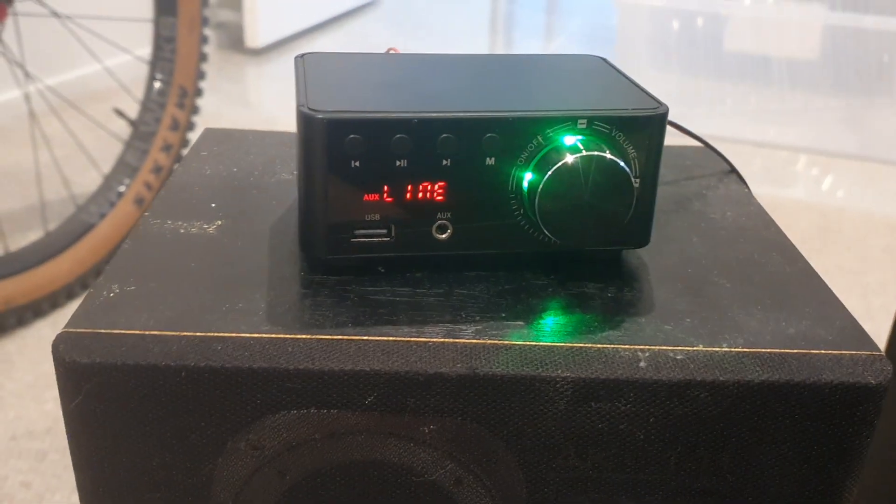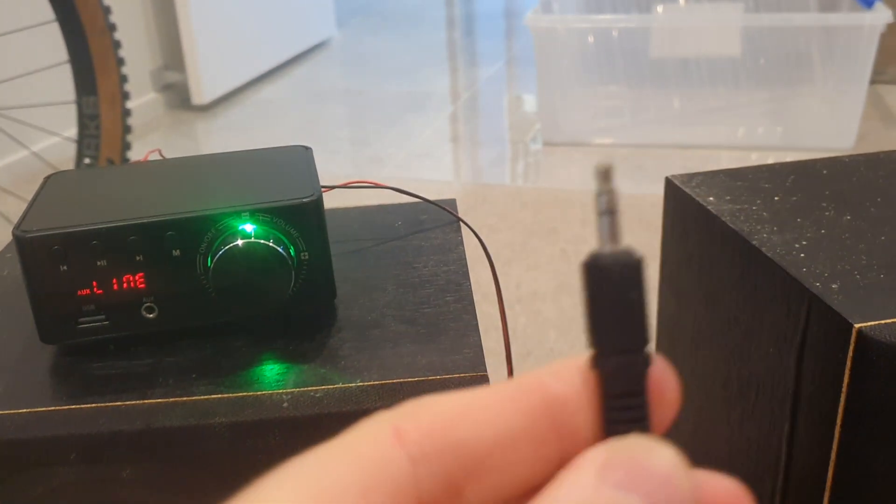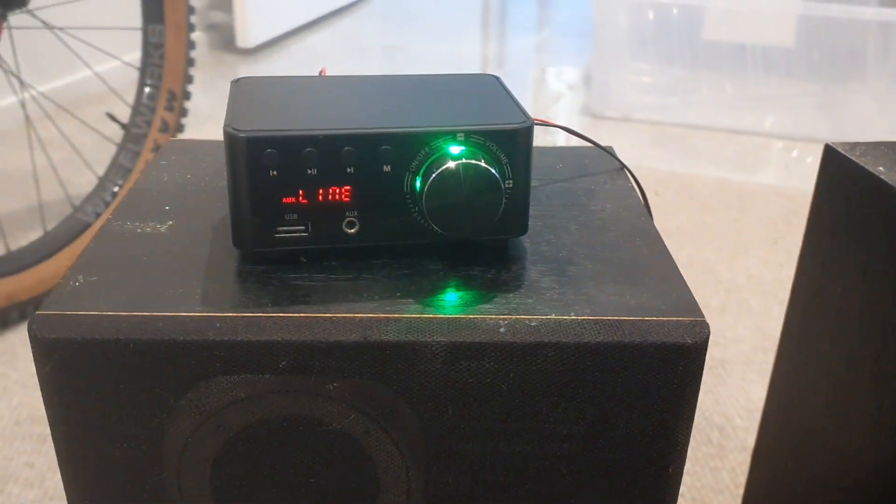I've also had it on the line-in mode with an RCA to mini jack cable — there's the RCAs down there. Had that hooked up as well and it cranked.